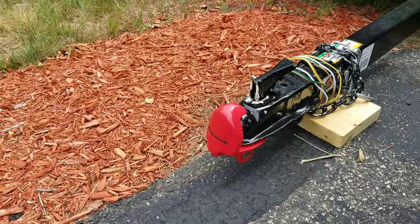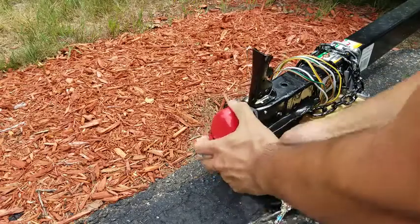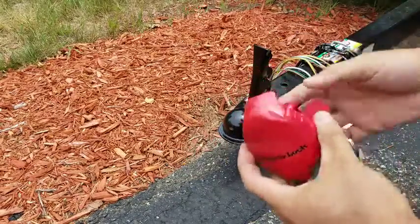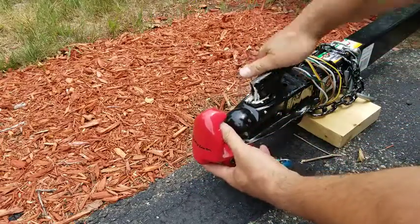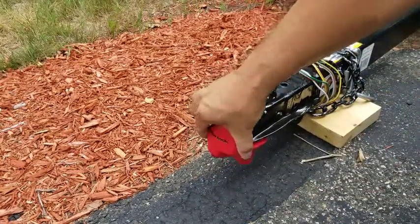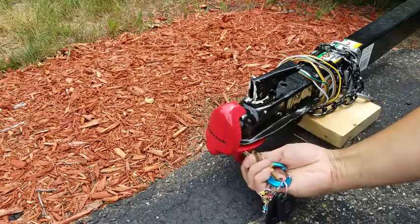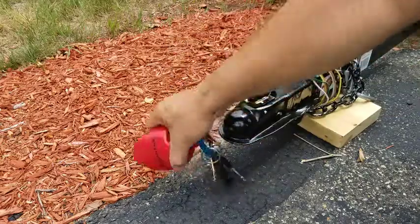It's a pretty simple process here. This slides in and out. Put this in, lock it in place, push it, and it's locked. You can unlock it first — it pops right off.